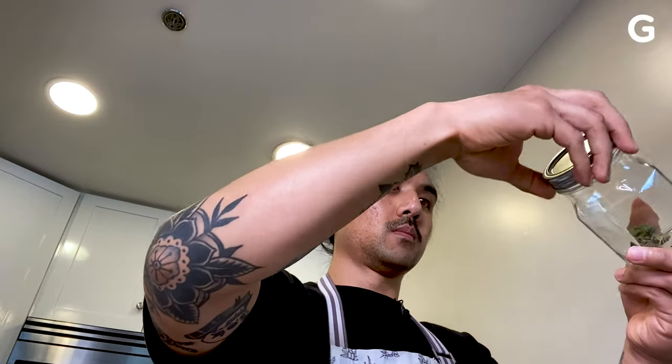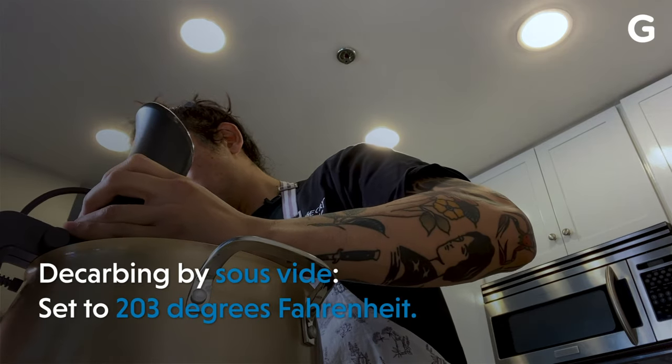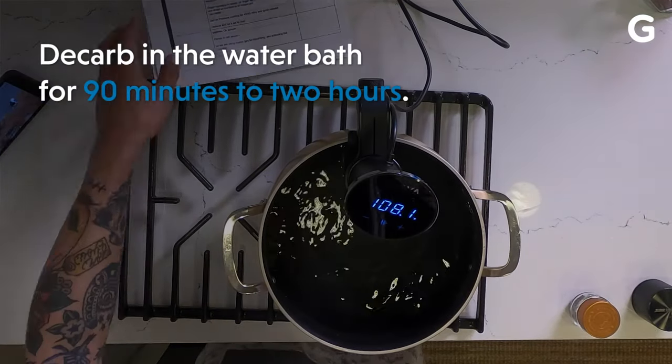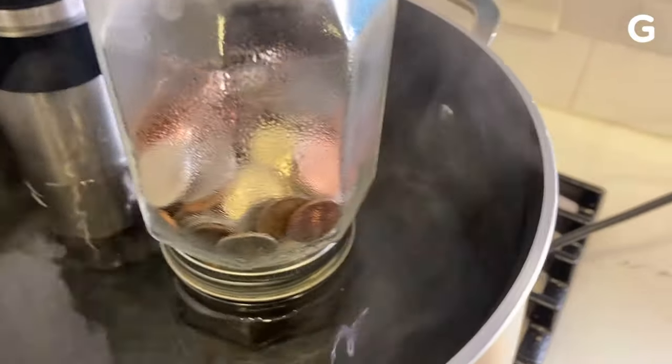You'll want to put the cannabis in the mason jar and close it finger tight, which means not super tight. The mason jar may float in the water bath, so use a weight to keep it submerged, like a jar with coins.